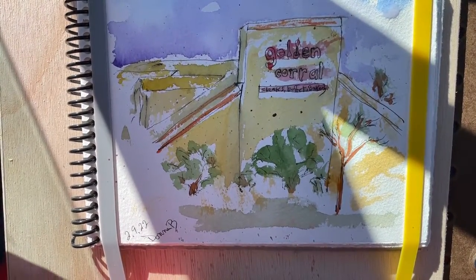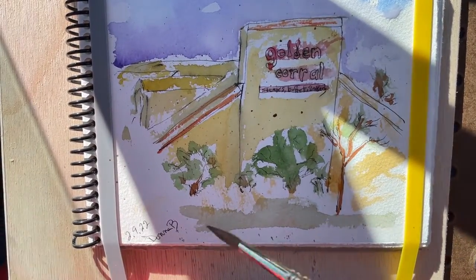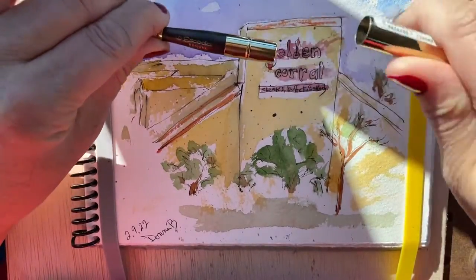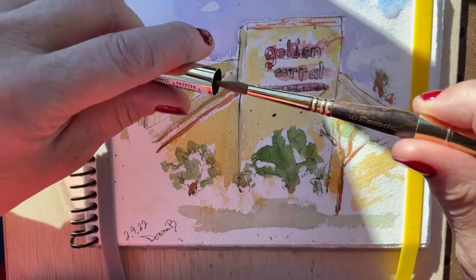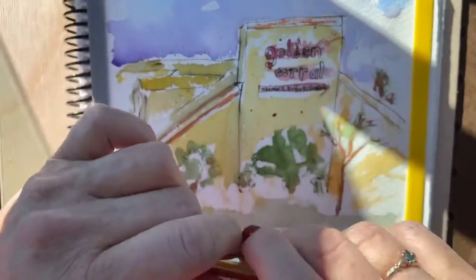That gives you an idea of where I am and where I'm going. I love my brush — it's an Escoda Reserva. It's a beautiful brush to paint with; it keeps everything nice and neat.